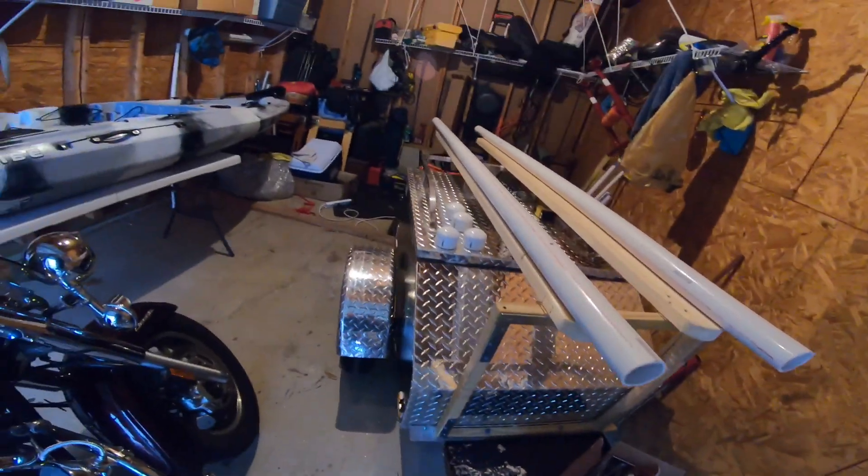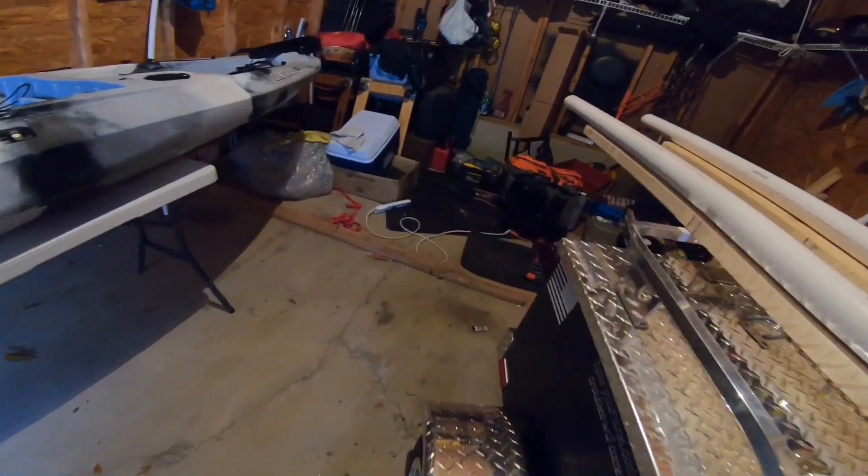I think it's going to work. It's going to look a little crazy going down the road, but hey, I've looked crazy before. Hopefully the next video will be my camera mounted in the kayak, being pulled behind my motorcycle going down the freeway, then getting out to the lake and getting some footage of me paddling around.